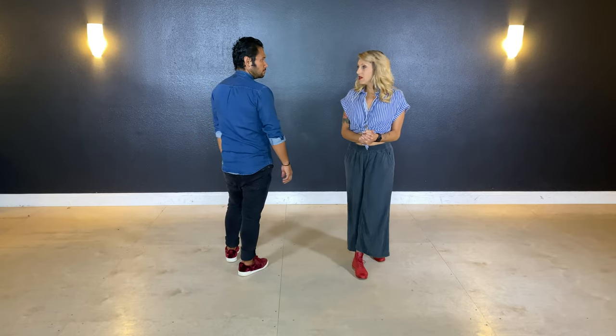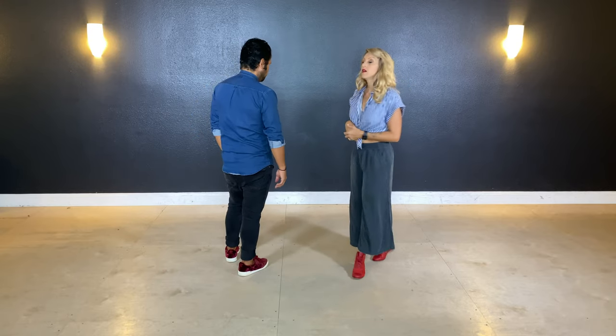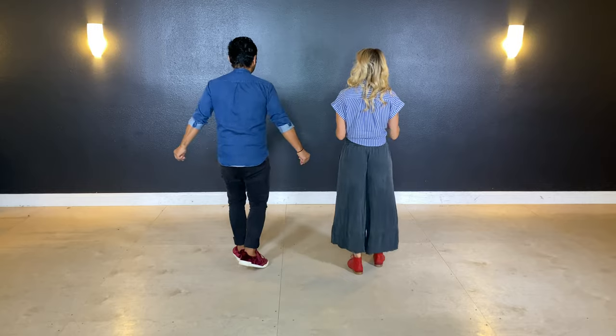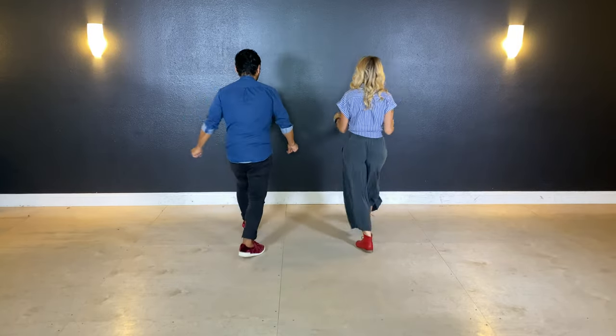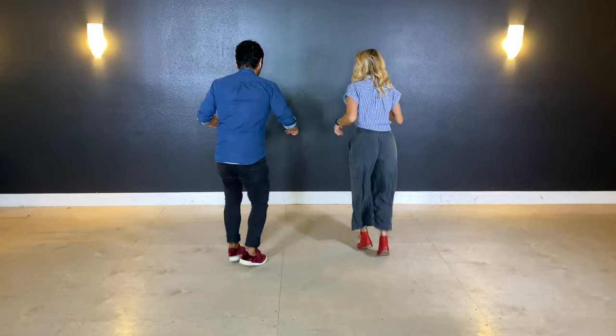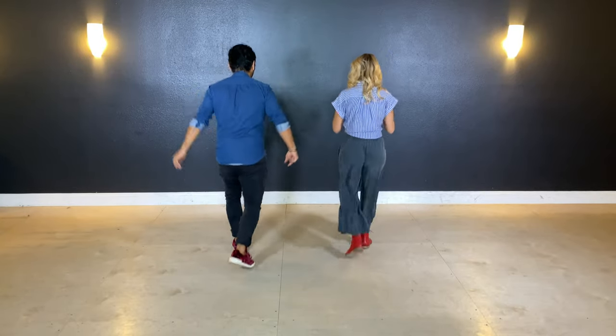So let's add that on to the swing out. Five, six, up, six, ready. Three, and one, two, three, up four, five. Here's the kick variation: one, and two, and three, and four.